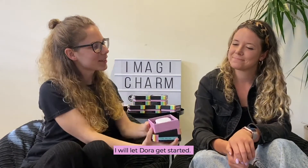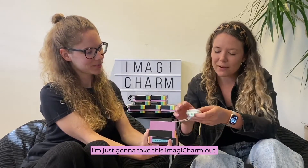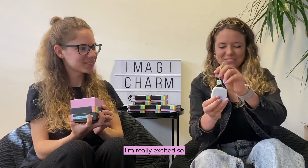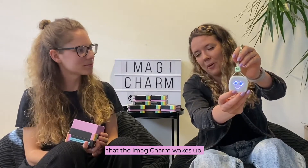I will let Dora get started. So I'm just going to take this Imagicharm out — wow, the silicone is so soft. I'm really excited, so let's just turn it on. And when you turn it on, you see that the Imagicharm wakes up.